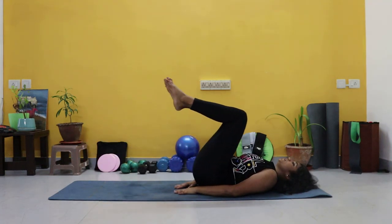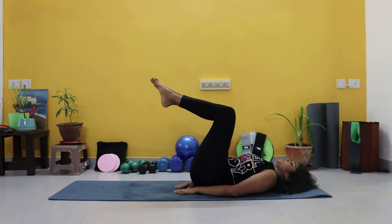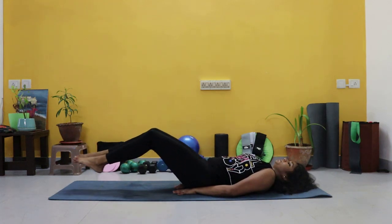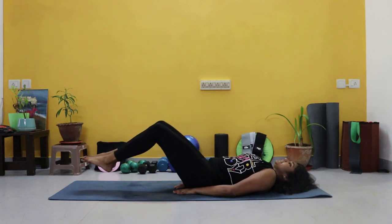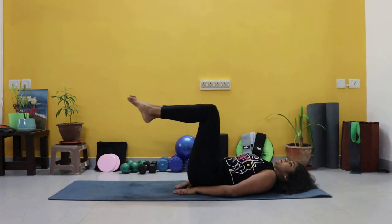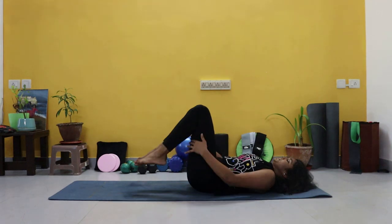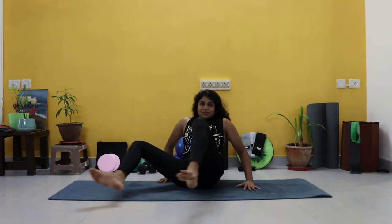Only tilt to tabletop. Six, seven, eight, nine, and last one — ten. Good job.